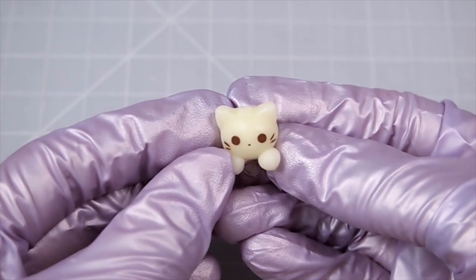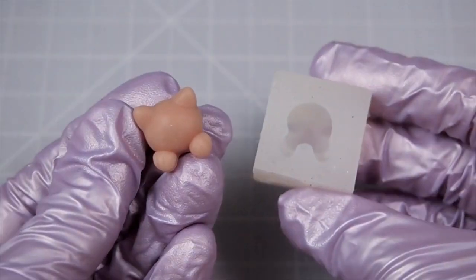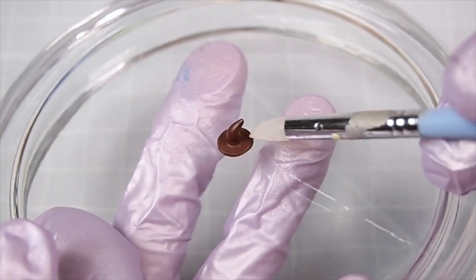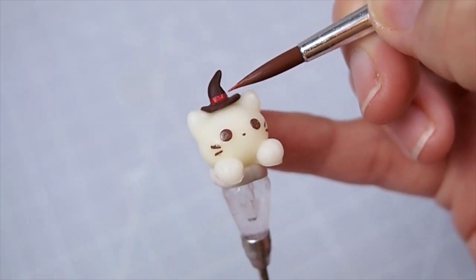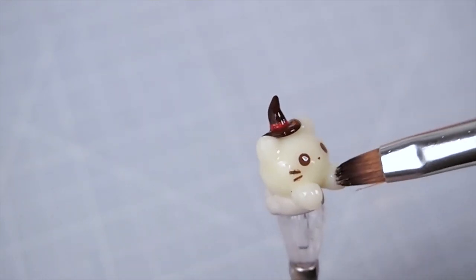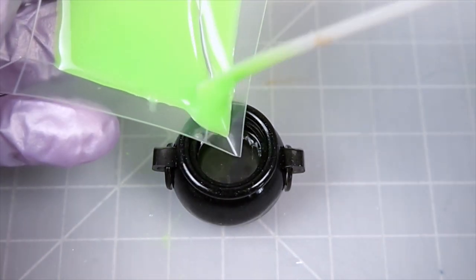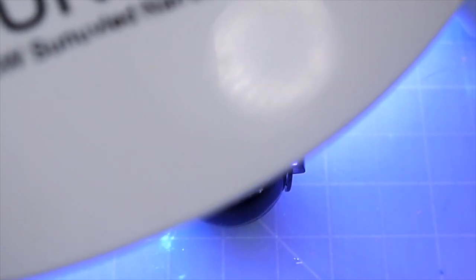To decorate the mini cauldron, I used a cat I made for my cat cream soda charms — I sculpted it with clay, made a mold out of it, cast it in resin, and painted the face. To go with the Halloween theme, I made a witch's hat for it using polymer clay, painted it, and glazed it with UV resin. I filled most of the cauldron with resin earlier because I wanted it to look like the cat is sitting in the cauldron. I filled the rest with green colored UV resin, cured it, and glued the cat on.